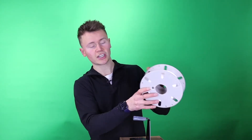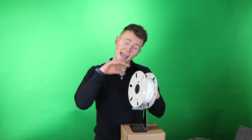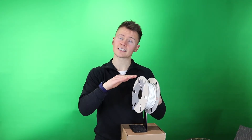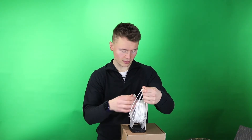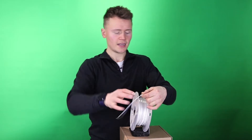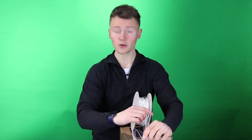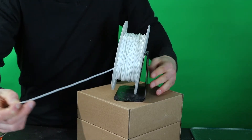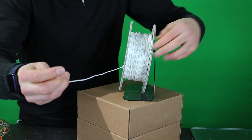If you leave the filament end floating around in storage, any movement or shaking will loosen the filament. If you're unlucky, the end of the filament can get stuck under another piece on the roll. When you come to pull filament out, it may continue to pull away at first, but that end may have caught under a neighboring strand. Eventually, the tension becomes so great that the extruder is unable to keep pulling — and you've effectively got a knot formed.